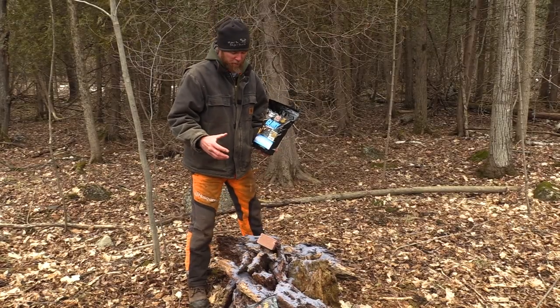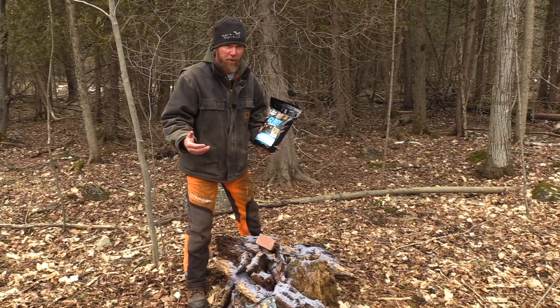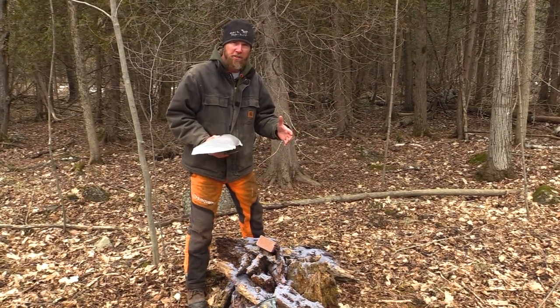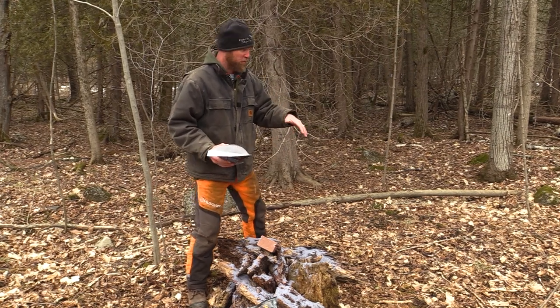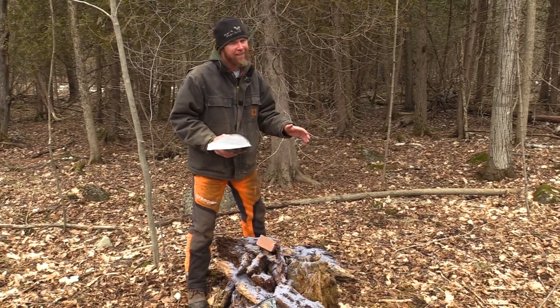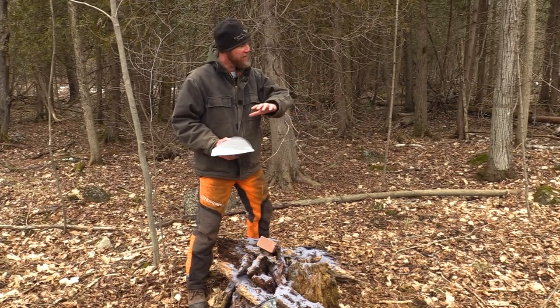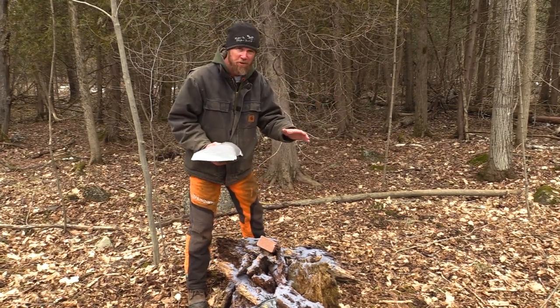We often get questions about how much mineral is too much mineral. It all depends on your deer herd. If you've got a heavy concentration of deer, or trail camera footage showing deer kicking up and fighting each other, it's probably a better idea to set up another mineral site 100 yards away — that'll keep them spaced out and reduce stress levels.